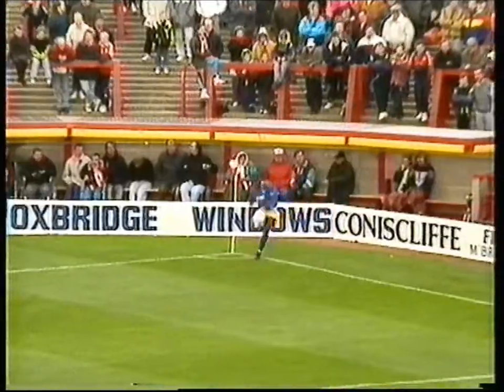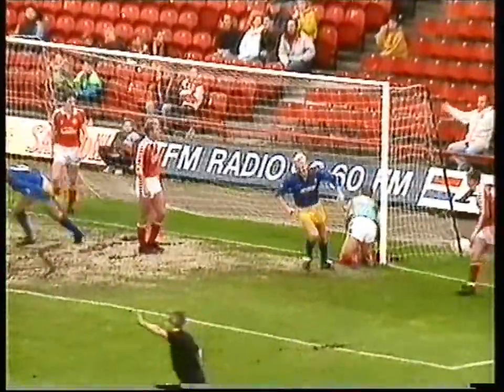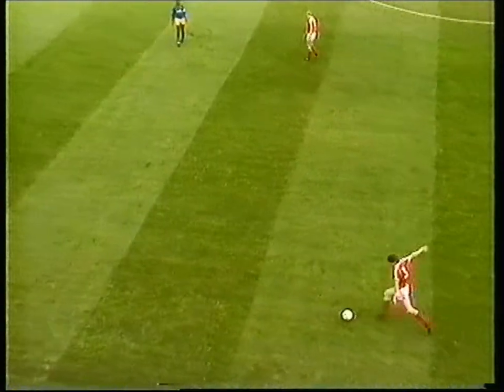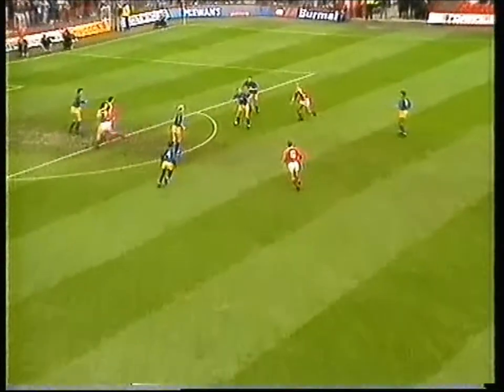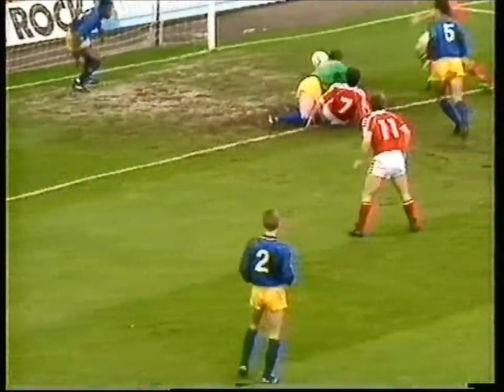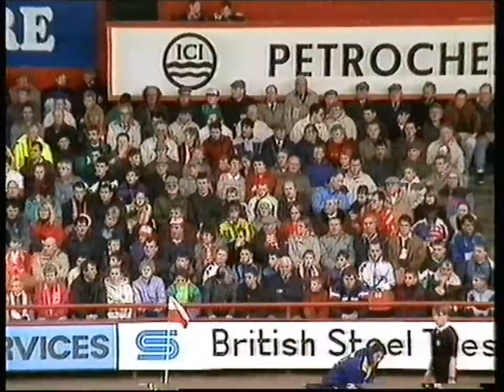United, with their impressive away record, went in front when Brett Angel delightfully headed past the sleeping Borough defenders from the corner. Back at the other end, big Tony Mowbray got up well to the free kick, and Bernie was in with another chance. This time, though, he couldn't get in a shot, and even Paul Wilkinson failed to get the touch.